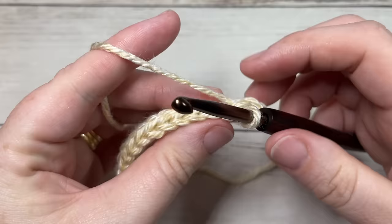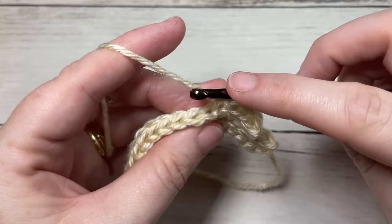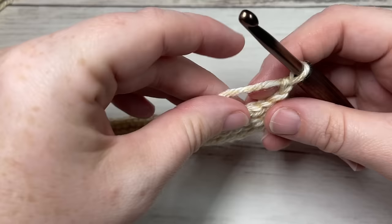For row four, working in the back loop only, simply slip stitch into each stitch all the way across. At the end of row four you'll have a total of 50 stitches. Chain one and turn your work.